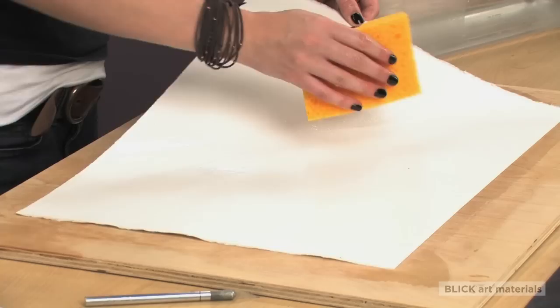You'll want to blot the sheet lightly with a sponge so it isn't dripping wet, but don't overdry it.